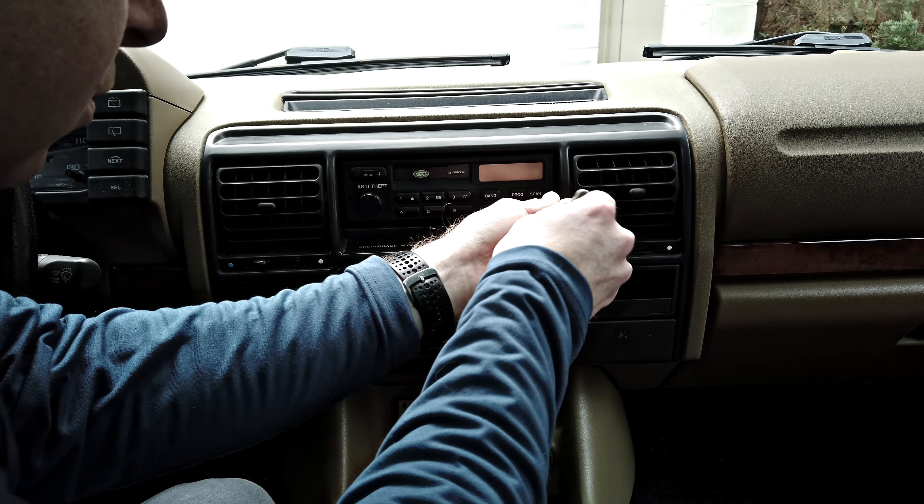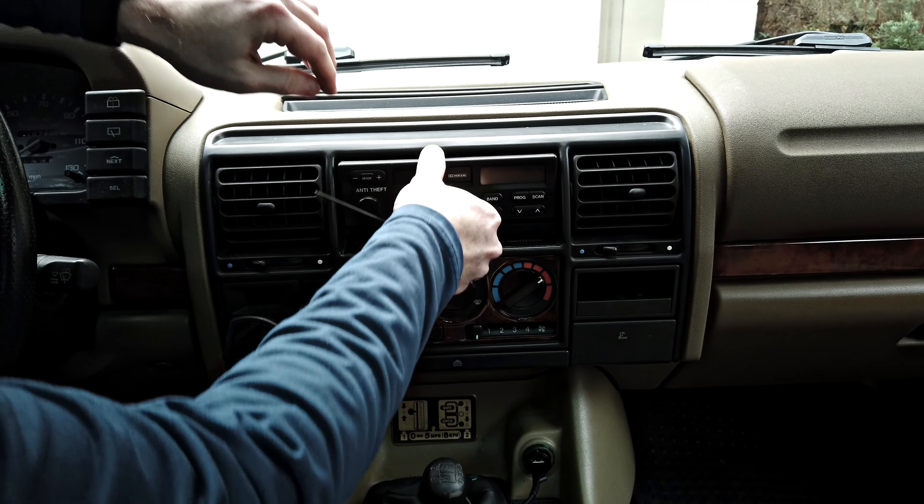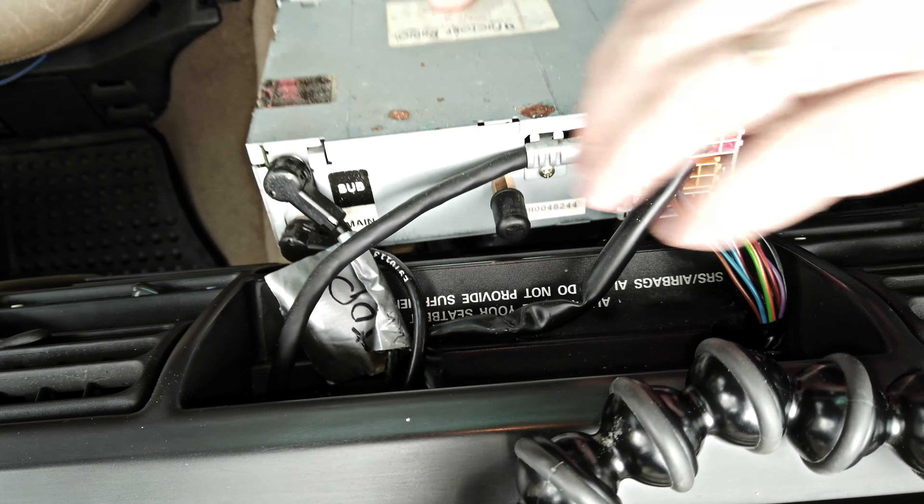Today we're doing the radio in the D1. Pretty easy to take out — there's two screws, one on either side. Undo those with an Allen key, slide the old unit out, and disconnect what's on the back.